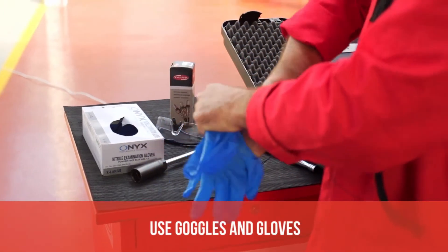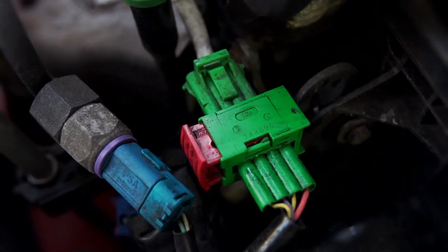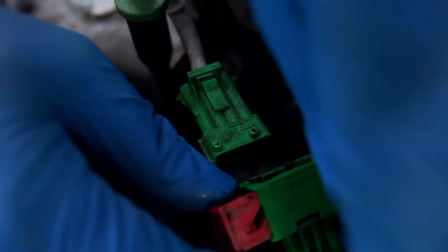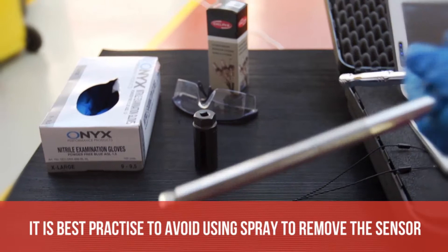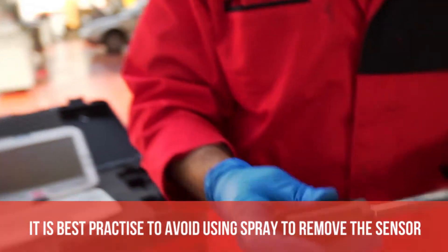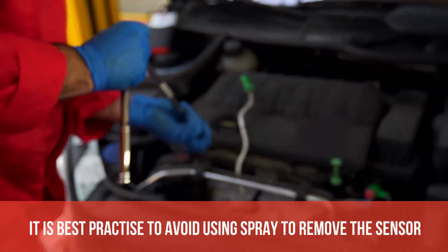Before we start it's good practice to wear personal protection equipment. The first step is to remove the electrical connection. To remove the sensor there is a dedicated socket.